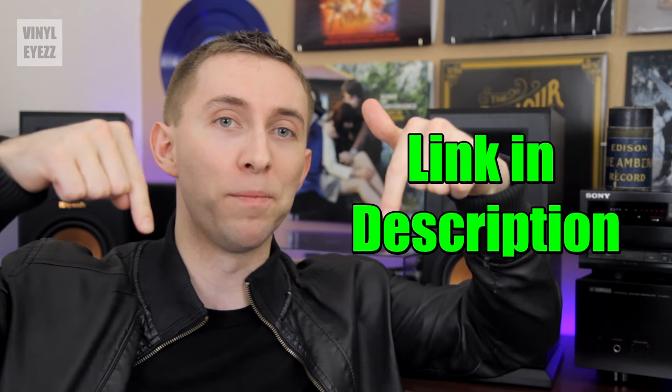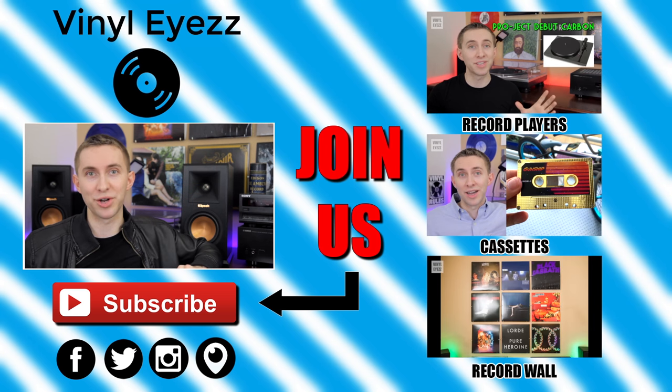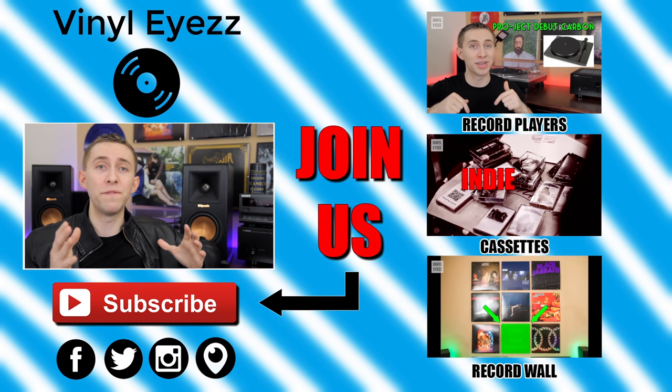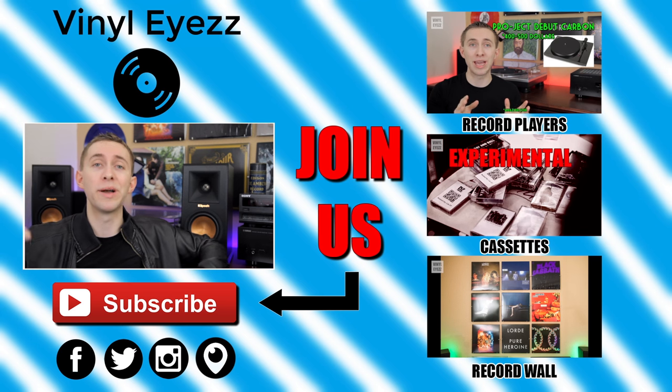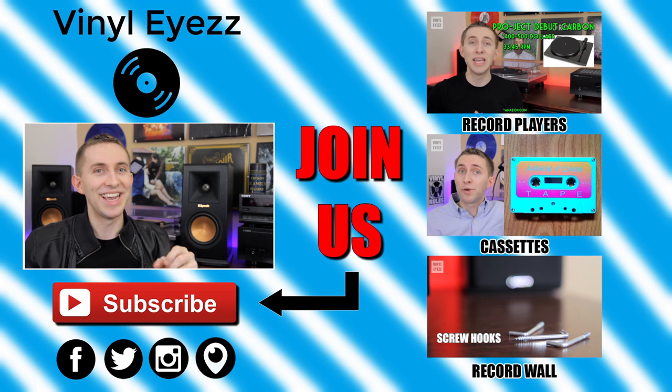The link is in the description below if you want to check them out. If you liked this video, join the vinyl revolution and hit subscribe — I'll be putting out a lot of great videos every week that you won't want to miss. Find me on Facebook, Twitter, Instagram, and more — all my social media links are down below. Have a great day, keep spinning that vinyl, and you'll probably be seeing these speakers in the background from now on.